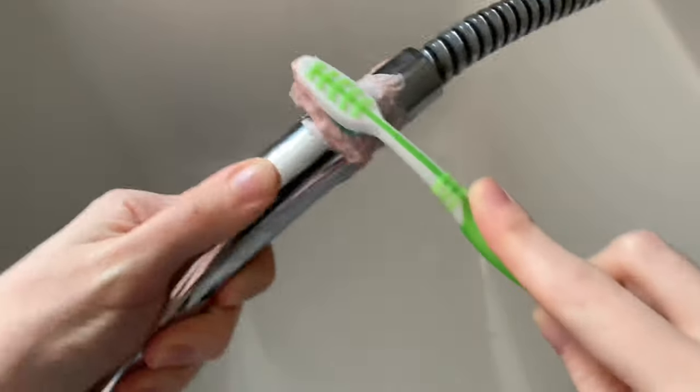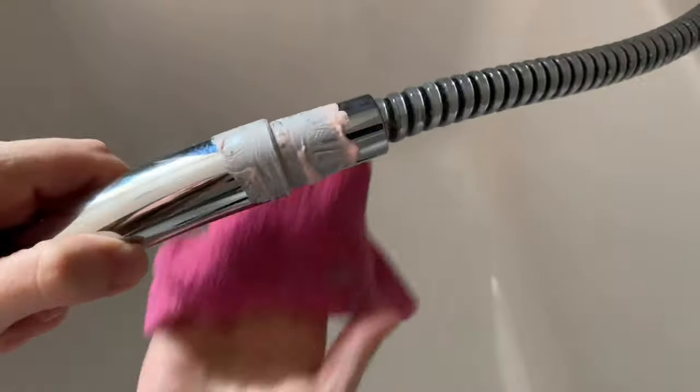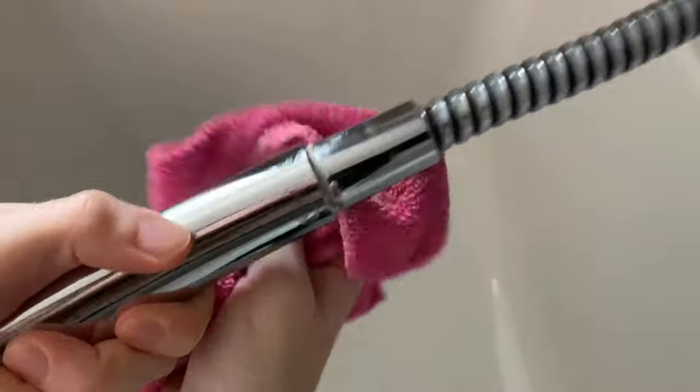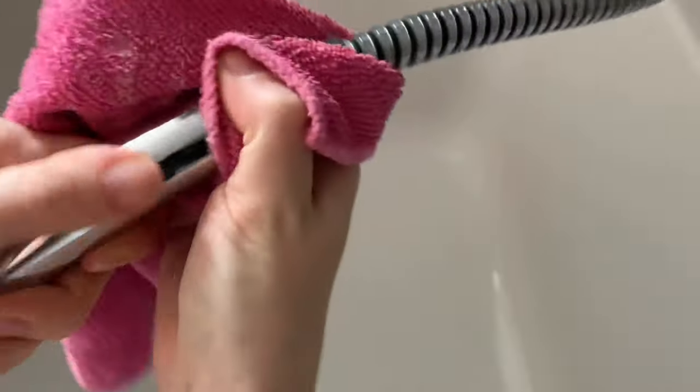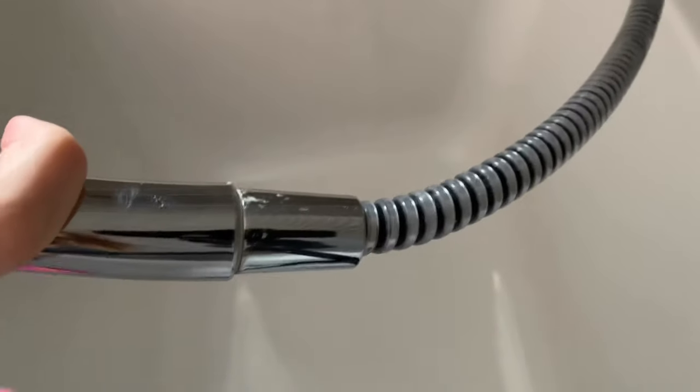When I find things like this I get so excited, because I just assume something has to look that way and nothing is going to fix it. So when I find a product that's so easy, affordable and works wonders I get very excited. I definitely recommend picking this up and giving it a go in your bathroom.